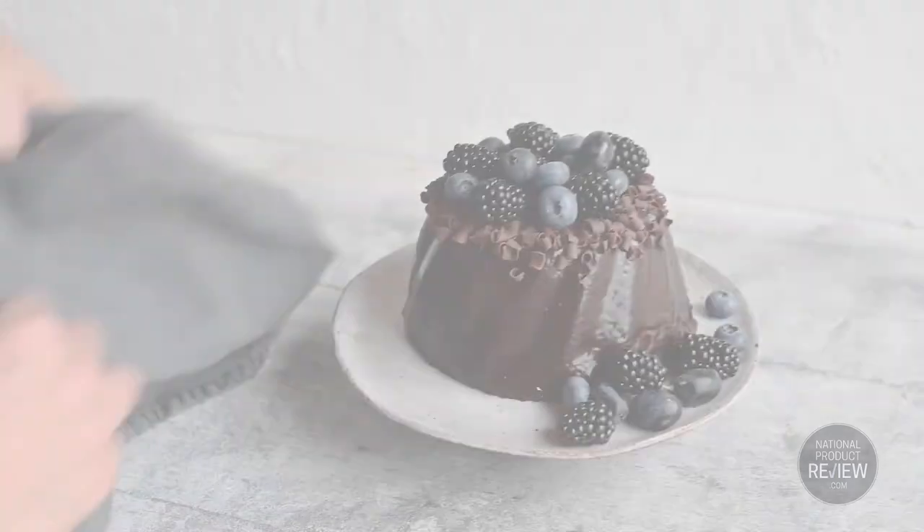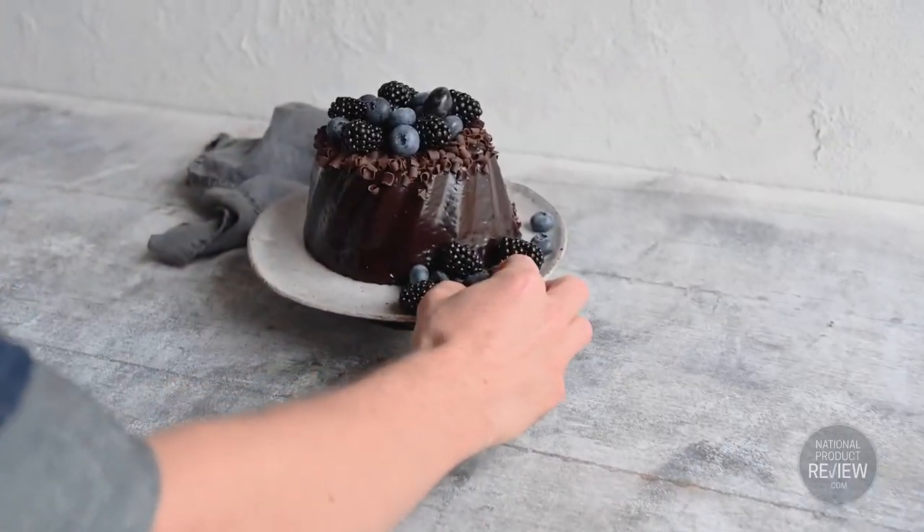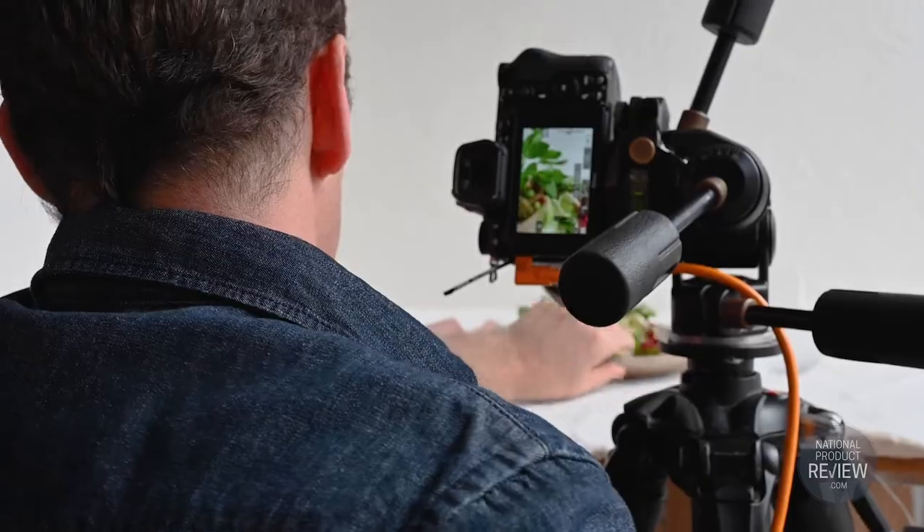My sixth food photography tip is an easy one: experiment and practice. Use a variety of props from around your home and play with lighting and change the settings to get different results. Once you've got the basics of food photography, you might want to take it to the next level — if so, this next bit will help you.